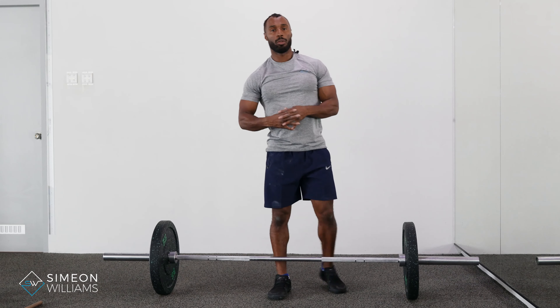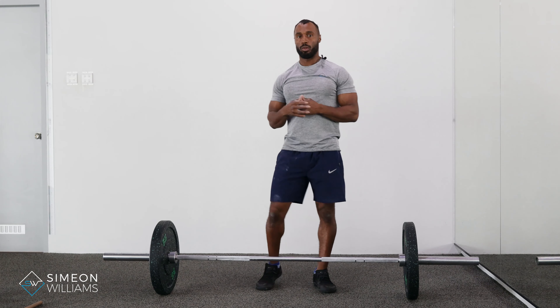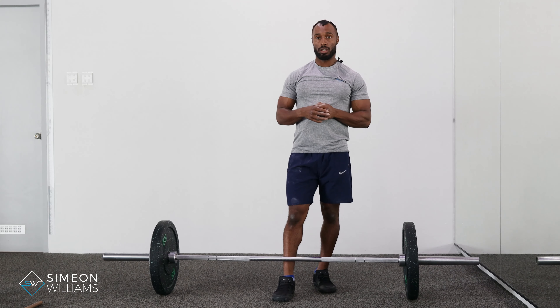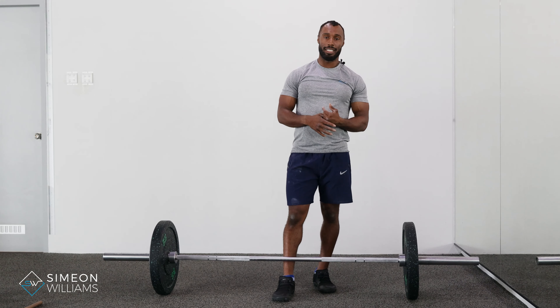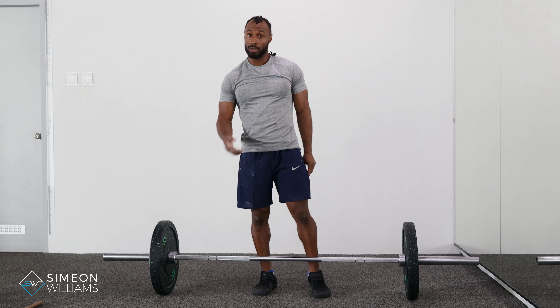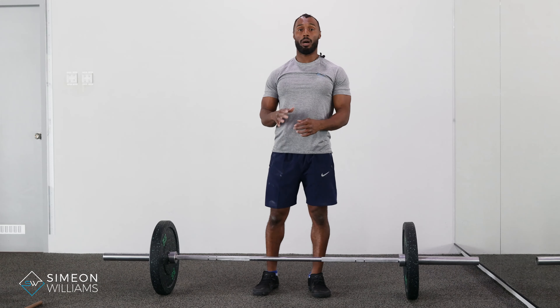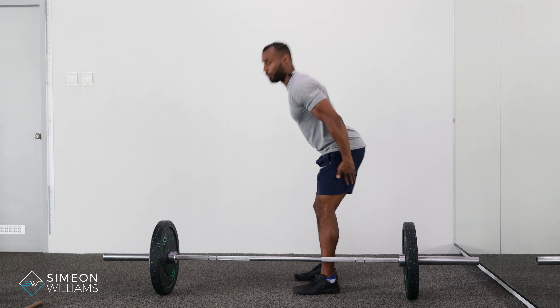In this video I'm going to be showing you bent over rows with the barbell. This is going to be very useful for somebody that is short on time and utilizing their barbell very efficiently. You're going to be developing a lot of hamstrings and glutes in this position as well if you are working on that hip extension and holding that position as much as you can.